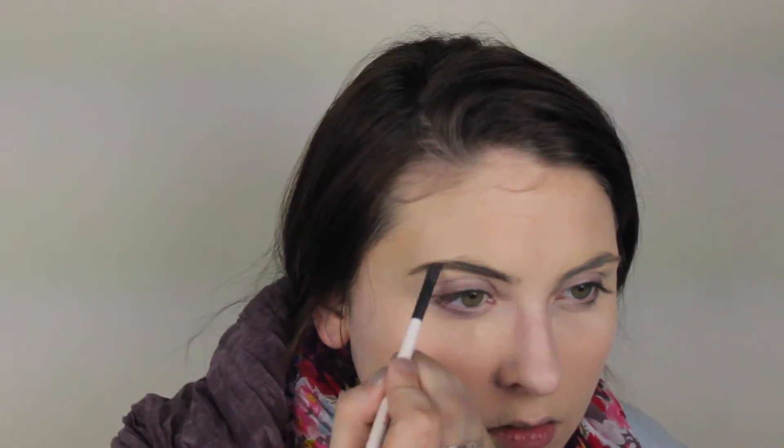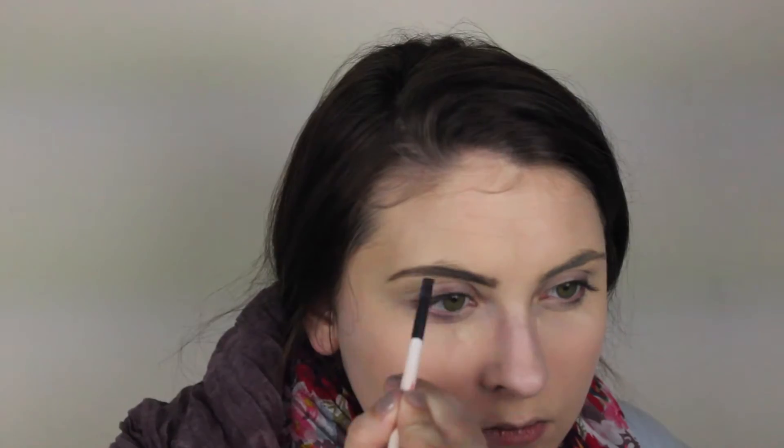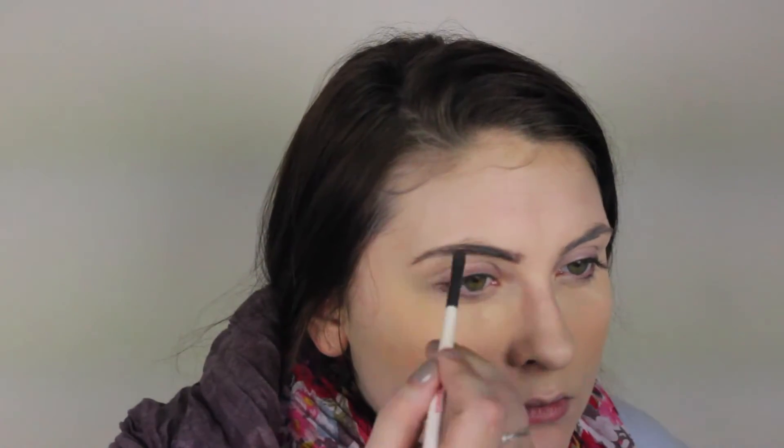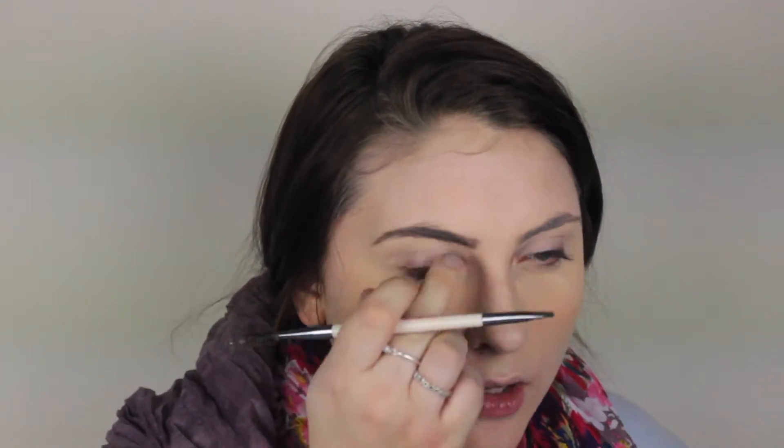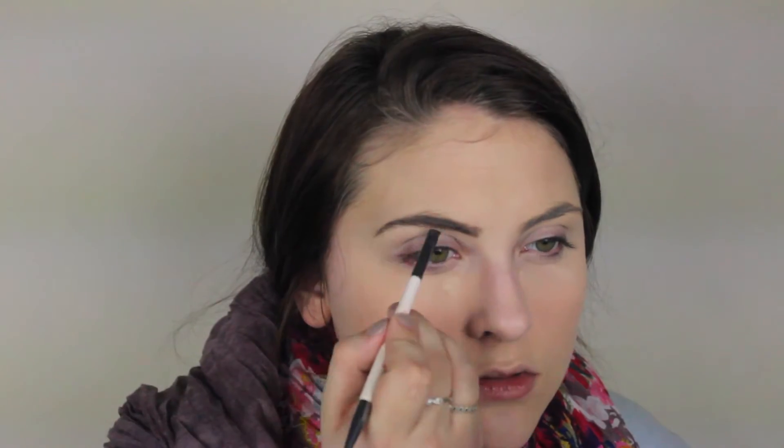I kept in a longer clip of my brows because I think they really define the face, especially with glasses. Glasses already frame the face, so you really need to focus on the brows and define them. I like a more natural look, but I definitely go a little darker with the brows when I'm wearing my glasses.